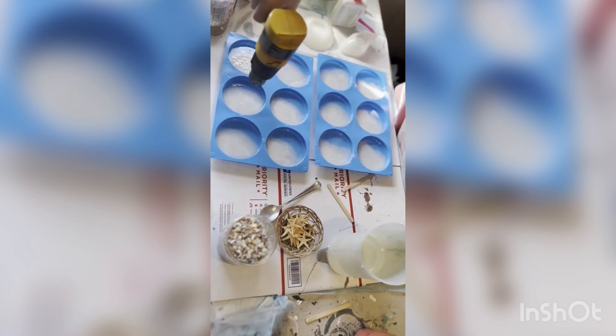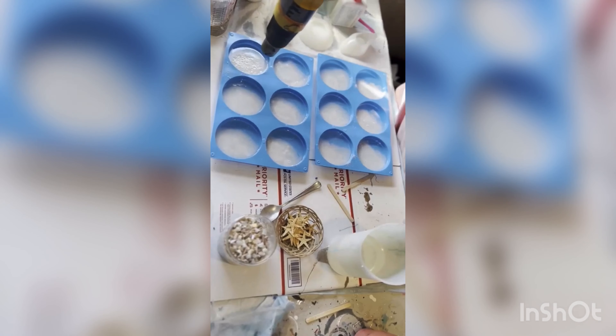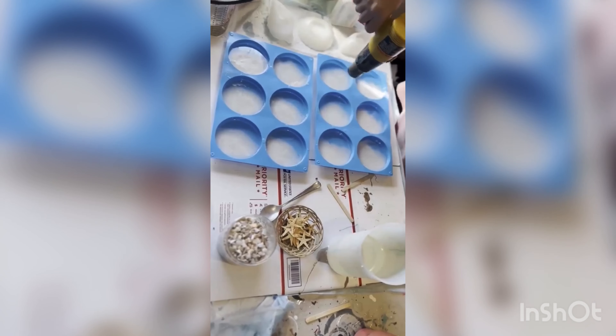We're gonna pop all of the air bubbles again. Always, always pop air bubbles.